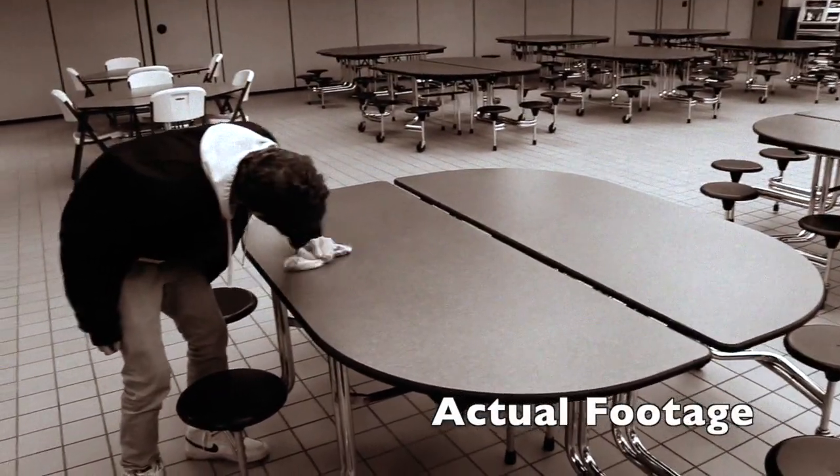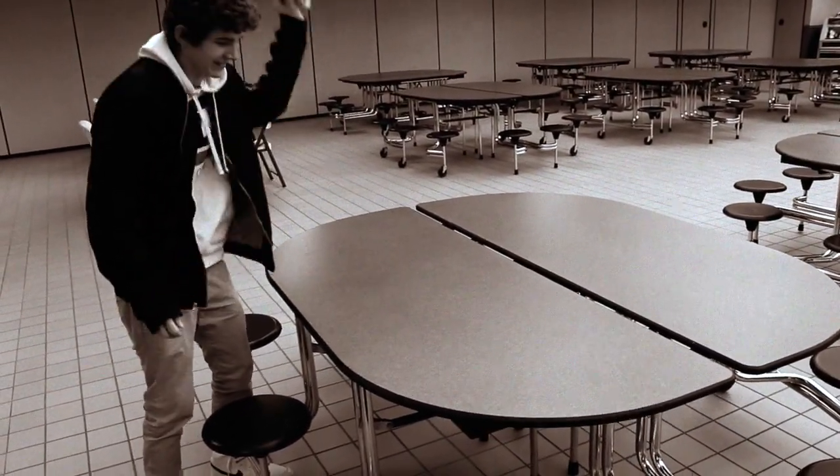Tired of all those dirty, hard-to-clean plates and dishes? Ever wished there was an easier way? Just look at this dirty plate!